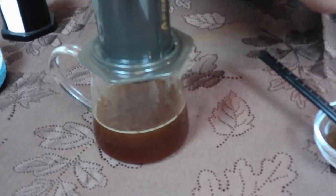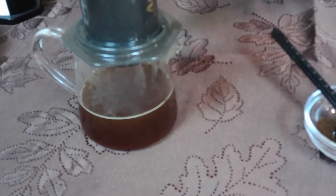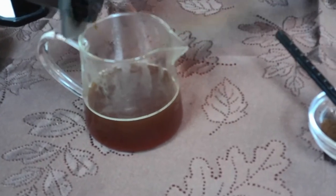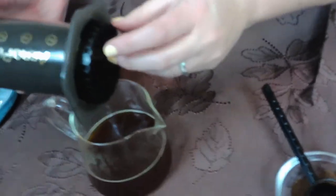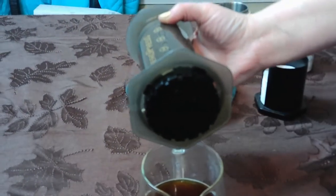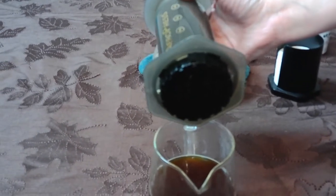Push it down really good — make sure you get all the air out. You'll feel the resistance. Make sure you get all the water out too; it'll stop dripping fairly quickly. Once it's dry, you can unscrew the bottom insert and just dump out the filter and coffee grounds in the trash or sink, then wash it all up. Very easy cleanup, very easy to use.